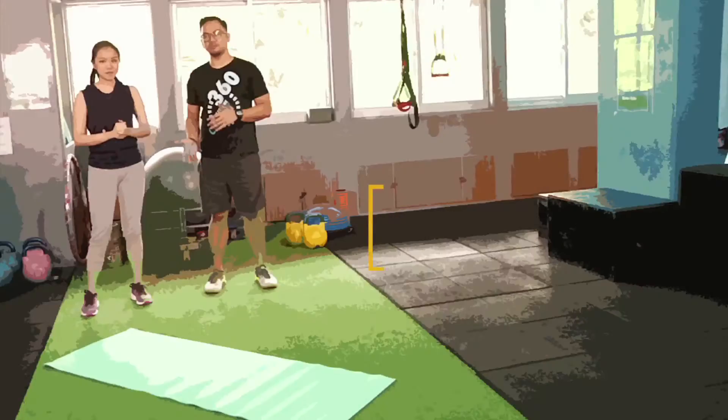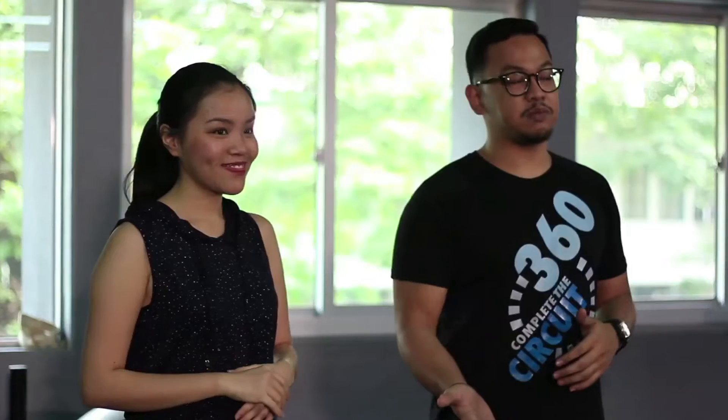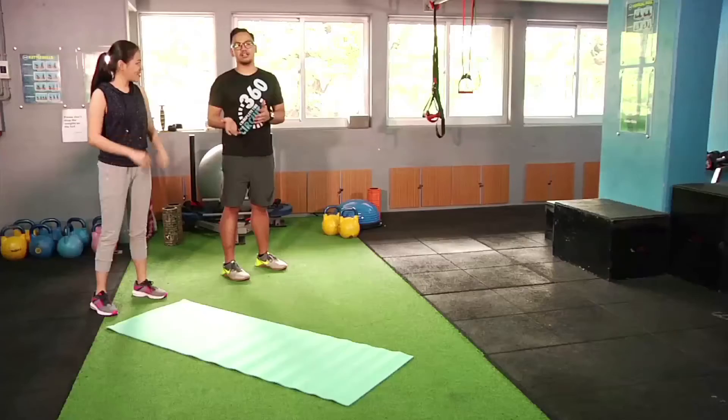So first, what we'll do is the warm-up. Warm-up is very important in preparing for your next fun run or your succeeding activities. First, we'll do the world's greatest stretch — a stretch that includes the lower and upper body.